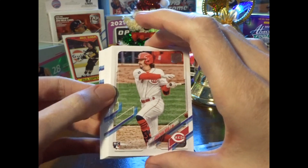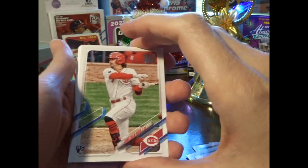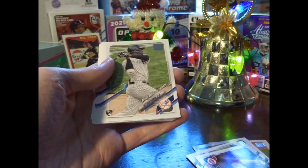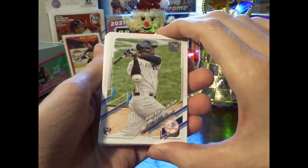Oh okay, got Jonathan India's rookie card — it's not the... oh cool, okay, so we got kind of like that. I like here — Floreal rookie debut.